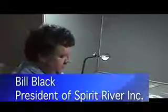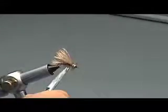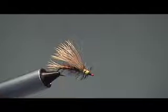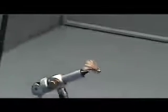Hi, I'm Bill Black from Spirit River. I'm here today to show you how to tie a stimulator. Randall Kaufman came up with this pattern many years ago. I think he based it off of an improved sofa pillow. It's basically a stonefly dry fly imitation. Here's one that I just tied. It's a really fun fly to tie. It's got some elk hair, some dubbing, and a lot of very good basic techniques. It takes a little while, but it is a fun fly. Let's show you how to tie this fly.